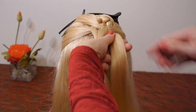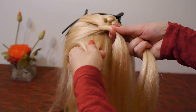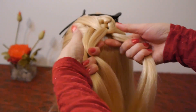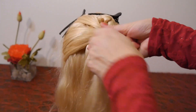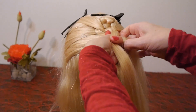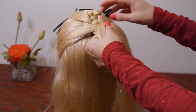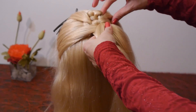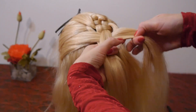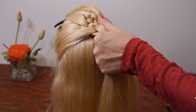You have two strands. Take the next strand from the left, lay it first over the left strand, then under the right one. Lay the strand from above under it, and secure the strand above with a hair clip.